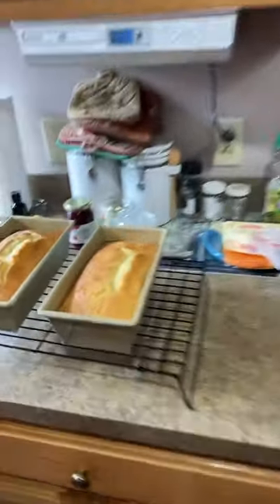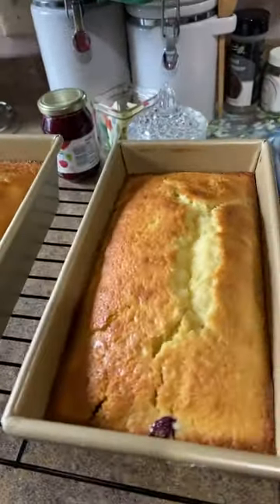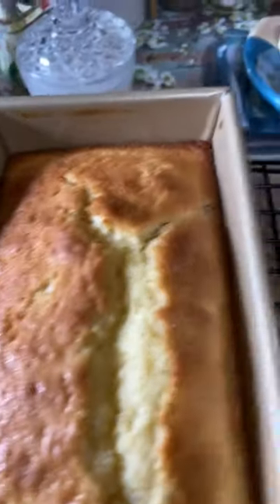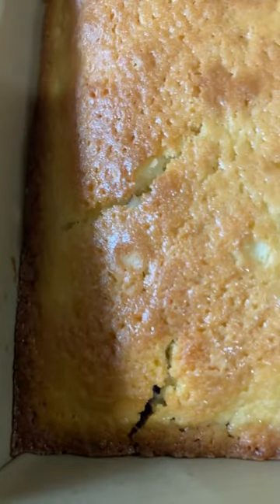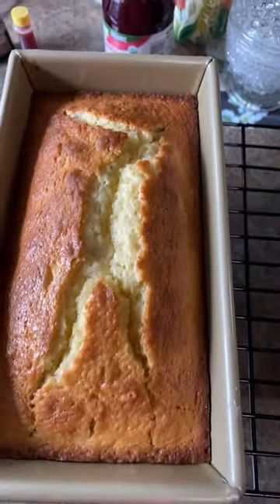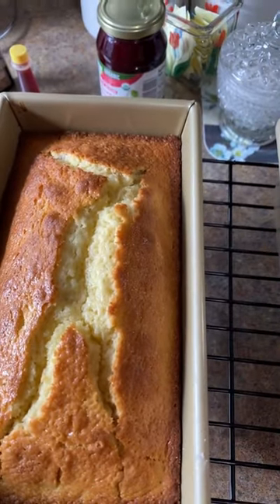The blueberries, I think, have stayed suspended better — I can see blueberries near the top, which didn't happen the other day. I'm going to turn it around and let you see them. See the little blueberry right there? They did stay up near the top. Both loaves are beautiful, and just that little bit of food coloring made them look better.